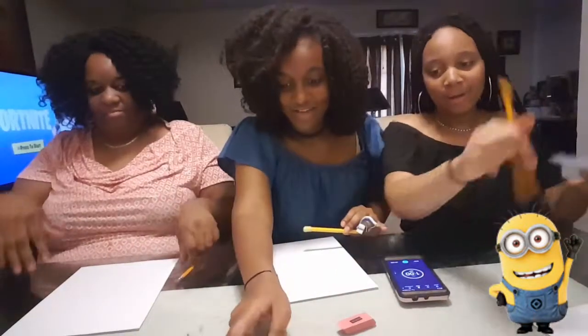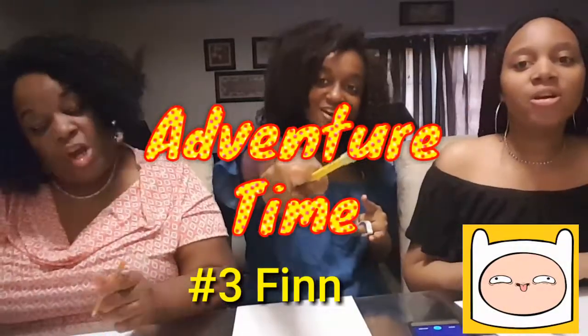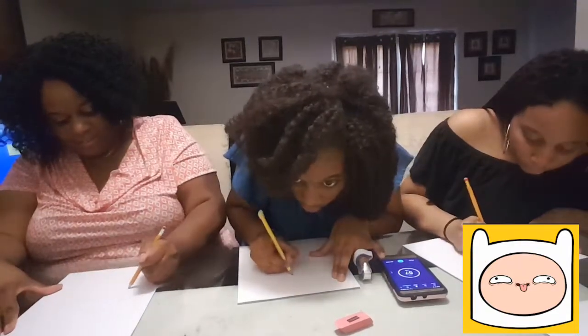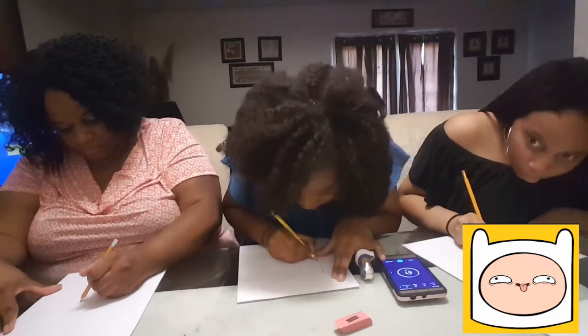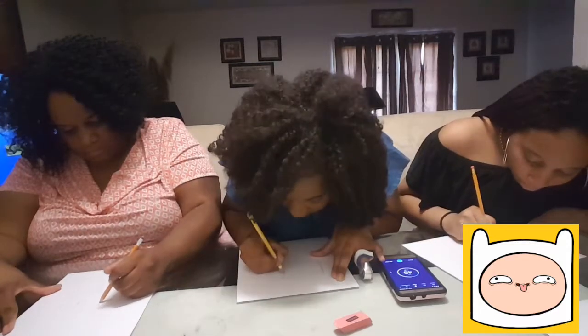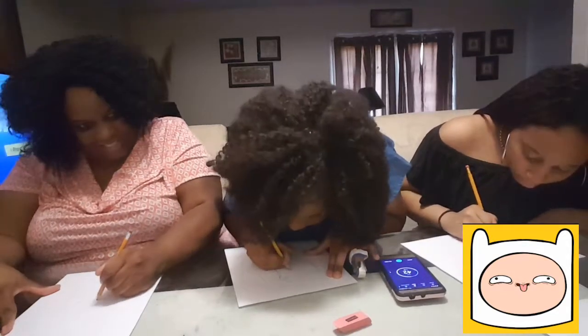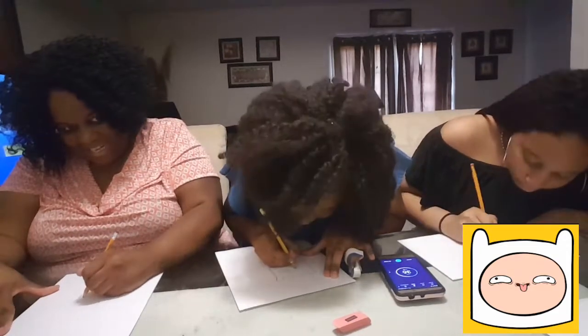What's next? What the heck is that? That's Finn. Finn — Adventure Time. That might be easier. What time is it? Adventure time. Okay, ready, go, set, go. You're throwing the whole picture now. It's not bad. 37 seconds.